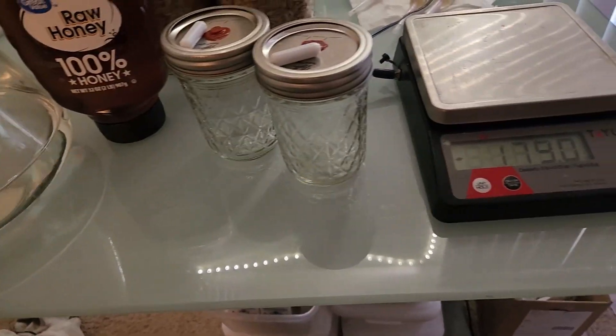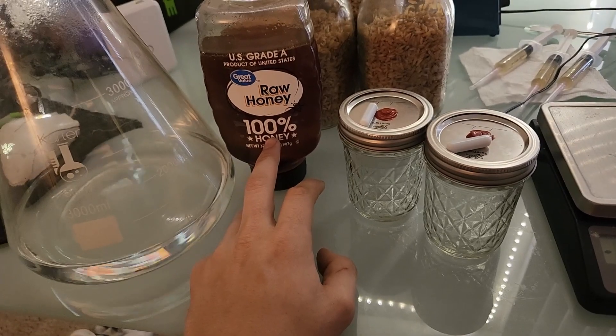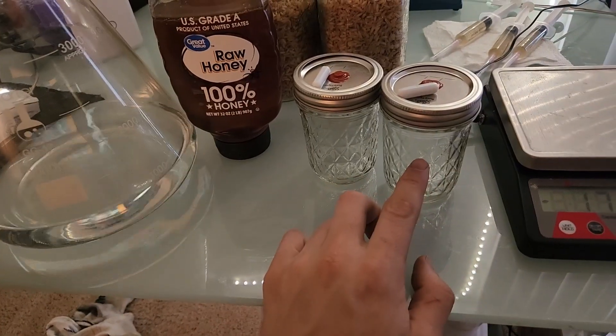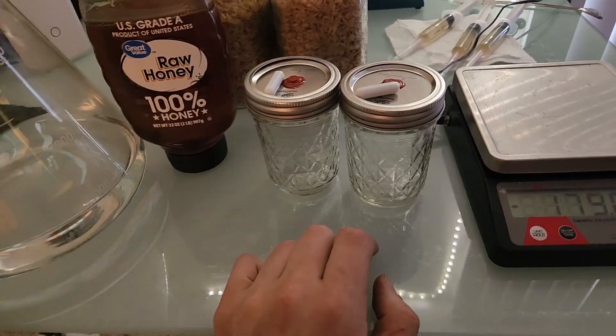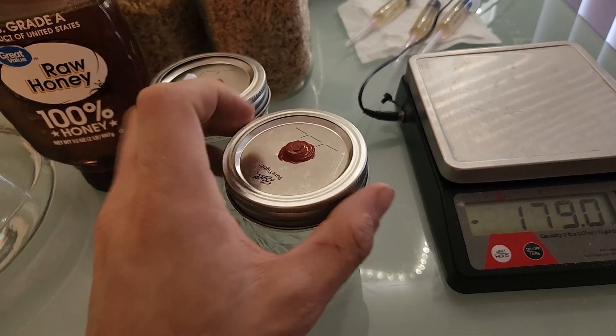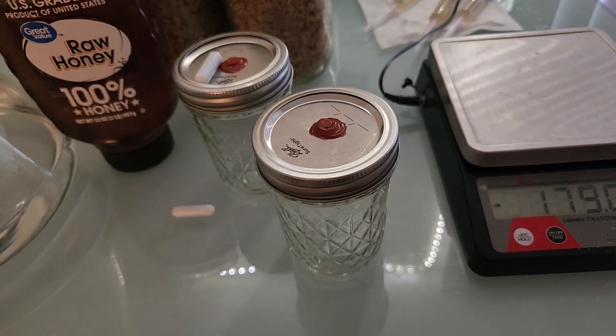All this recipe is is four percent honey by weight to water, so we're going to do six grams of honey and 150 grams of water to make a liquid culture that fills up one of these jars. As you'll notice, I have no vent on this lid — only an injection port.